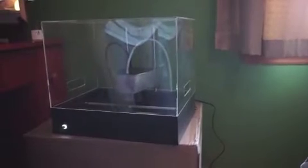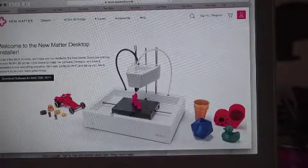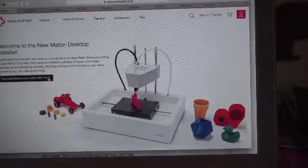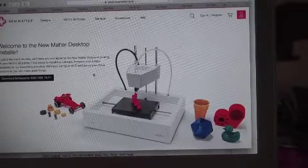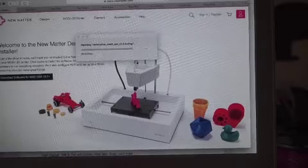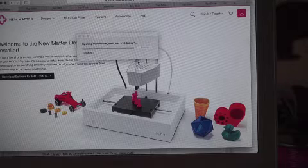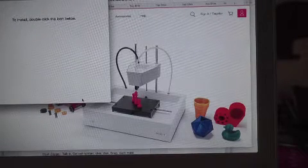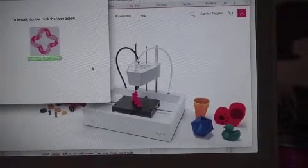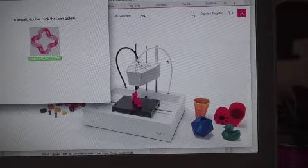We are going to plug the power adapter into the wall. You can see the power came on. After going to the provider website, we have this screen. Double click on the icon to begin the setup. Click install on this screen and the install software will be downloaded.